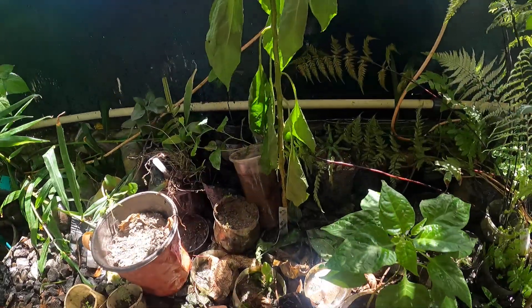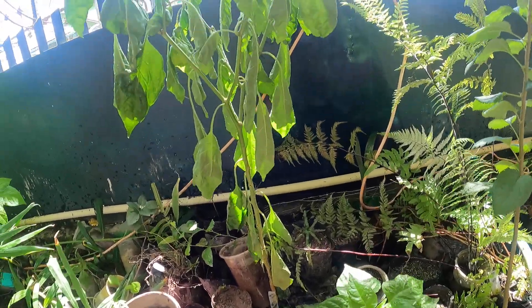Look at this plant — it's dying already, just from there not being water in here. Look now.